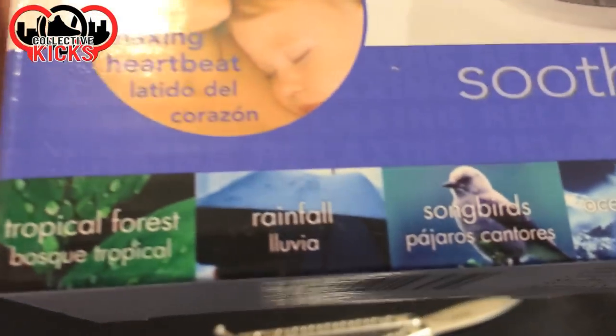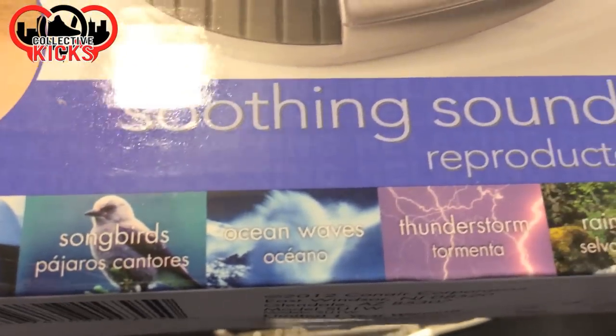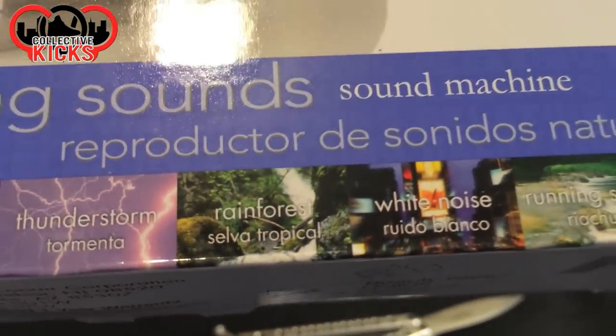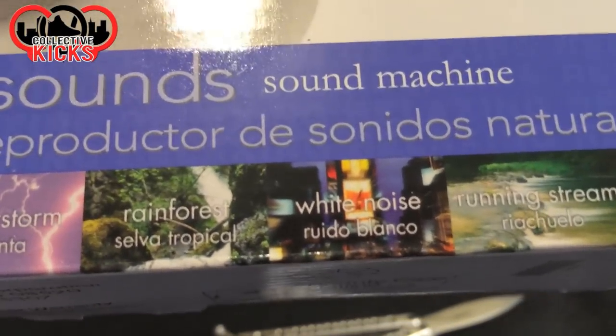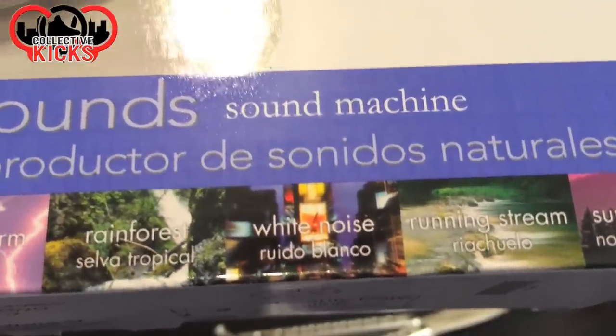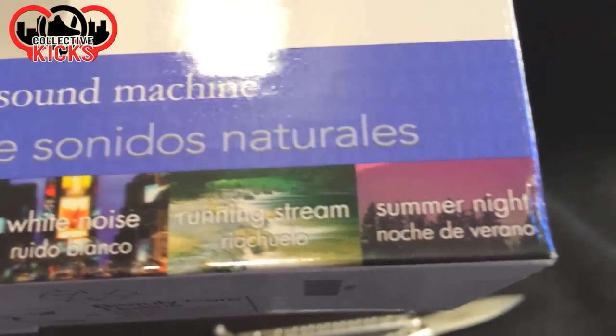Soothing Sounds and Sound Machine. And it does Tropical Forest, Rainfall, Songbirds, Ocean Waves, Thunderstorms. Why would you want to hear thunderstorms to go to bed? That's so eerie. Rainforest — different than Tropical Forest. White Noise, which I really don't understand. Running Stream and Summer Nights — they even have Summer Nights.